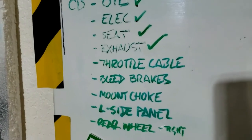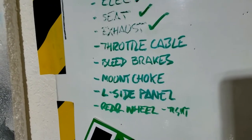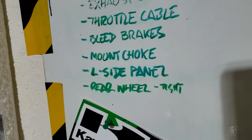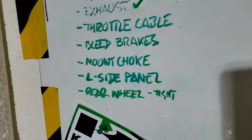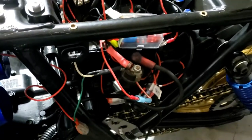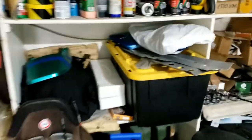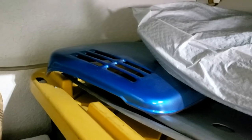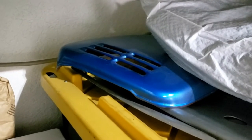Boring stuff: throttle cable, bleeding the brakes, got the choke somewhere. Tighten the rear wheel — just remembered that — a good idea before we test ride it. And the left side panel — completely forgotten about that — but we have version 2.0 which we can always fit, even if we don't like the look of it right now. So that's not a deal breaker.